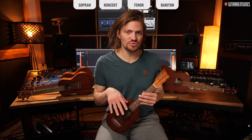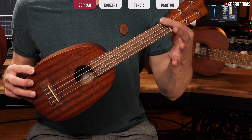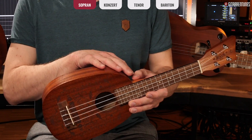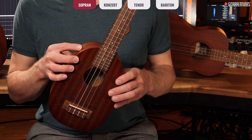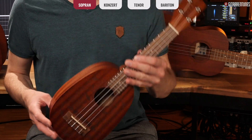We'll start with the smallest ukulele form, the soprano ukulele. This here is a soprano ukulele, but as you can see, it doesn't have the classic ukulele or guitar shape — it's from the Pineapple Series, specifically the Whisky-Pineapple-Series, so it's a bit pineapple-shaped.